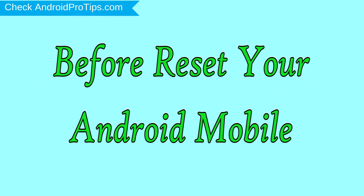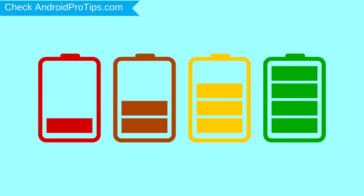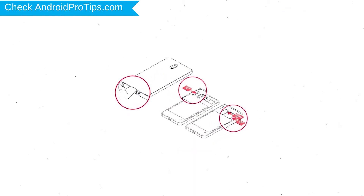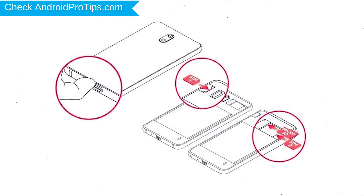Before resetting your mobile, charge your mobile if the battery is less than 50%. You need to make sure that the data on your device is backed up so you do not lose valuable photos or documents. Reset will delete all your mobile data, so you should back up all important data and remove SIM and SD card.